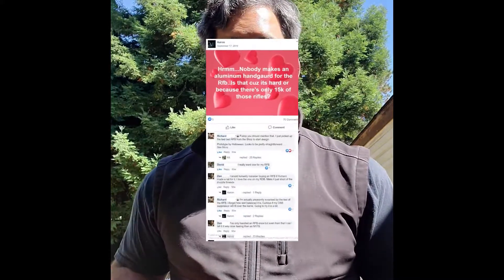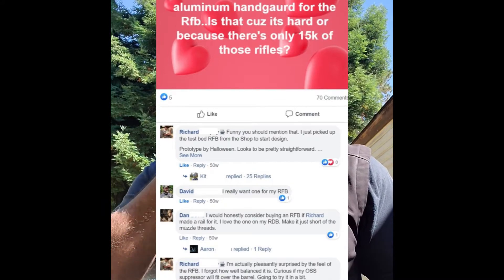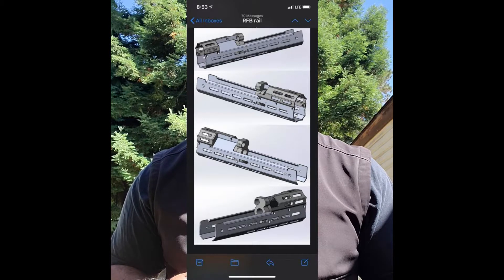When Lucky Irishman first released his Rhino Rail for the RDB, I put a post out on the Kel-Tec Facebook page for the RFB asking if anybody had made or was going to make a hand guard for the RFB. Richard Murphy from Lucky Irishman Industries said he was thinking about it and was open to feedback on what it should look like. We were really interested in having more surface area, a longer hand guard, and being able to ditch the quad rail from Kel-Tec.